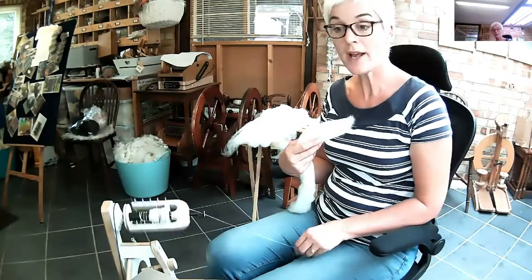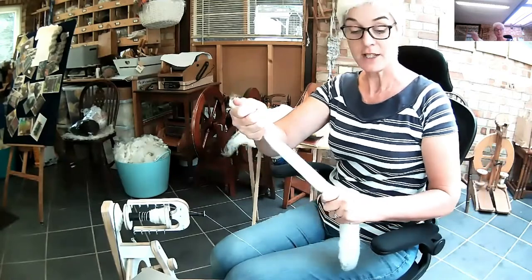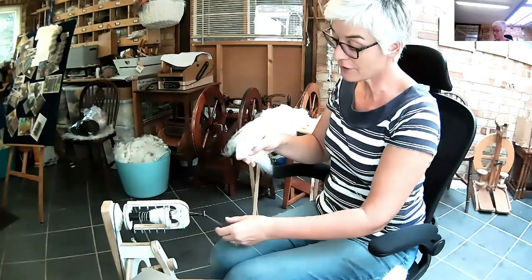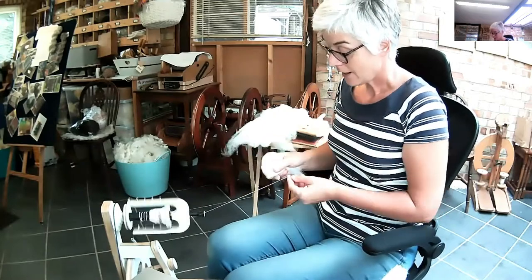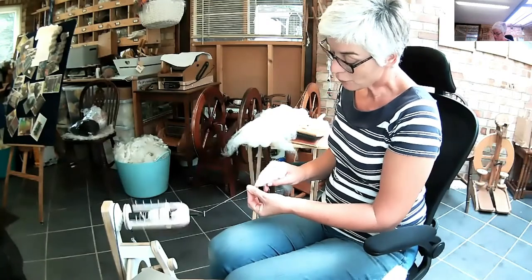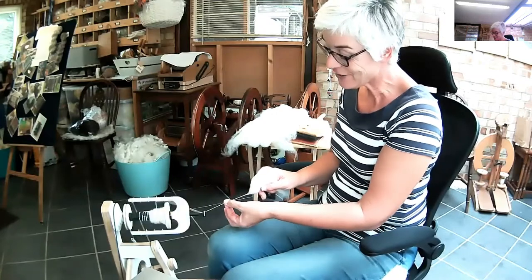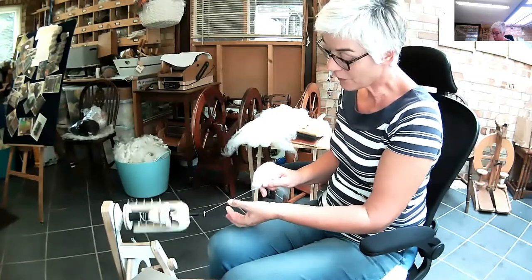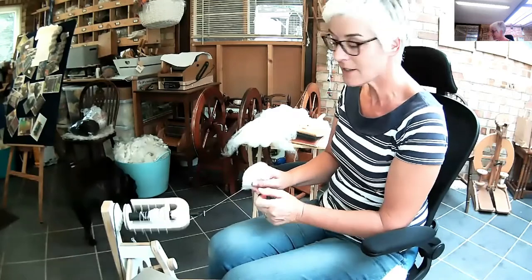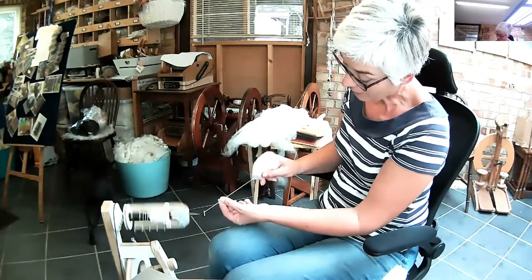So when we're using commercial top, another way of producing a semi-worsted would be spinning from the fold. To do this, just take a little length off and pop it over your first finger, and we spin right from the tip — it's almost like you're pointing towards the orifice. And again, just going forward, letting go, so that the twist can travel up into the fibre supply.